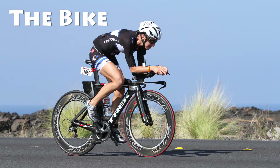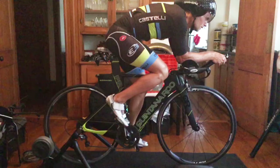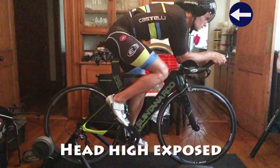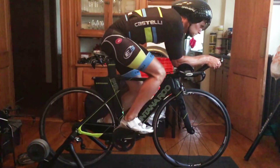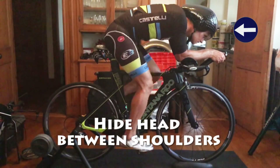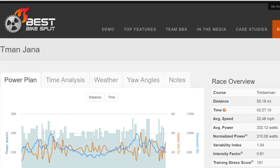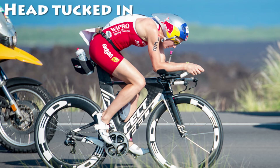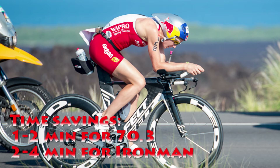Next we have the bike. The first thing you can work on, which is very simple, is addressing your head position. Of course, a proper bike fit and attention to your gear are very important, but assuming you have the right bike fit, you have to work on how you hold your position while you ride. The traditional approach is having the head exposed high in the wind, which results in greater frontal area, higher coefficient of drag, and slower time. If you practice and learn how to hide your head between your shoulders, you'll reduce your coefficient of drag. Tools like Best Bike Split can help you estimate this and determine your potential. By working on your head position, you can save anywhere between one minute for a 70.3 up to four minutes for an Ironman.